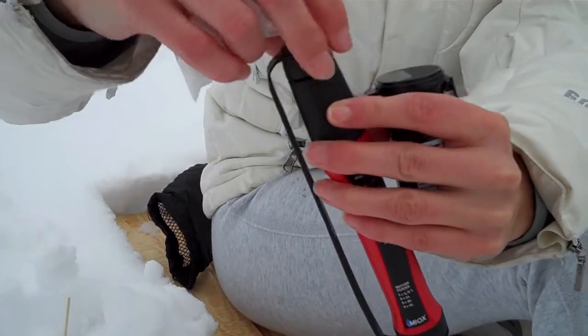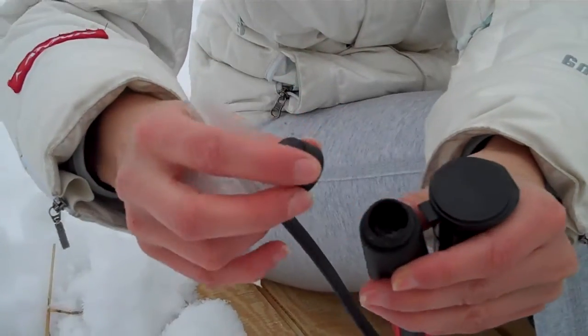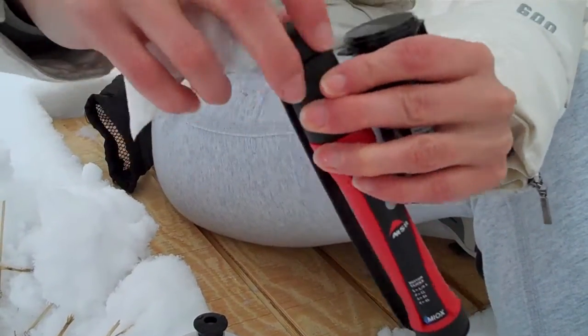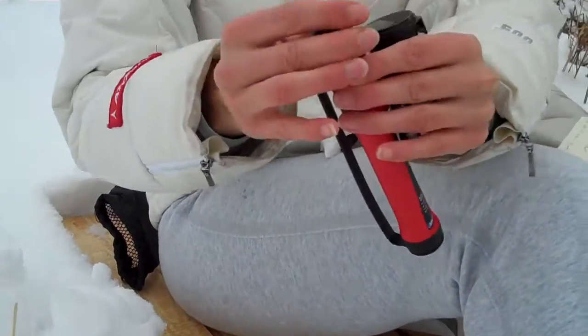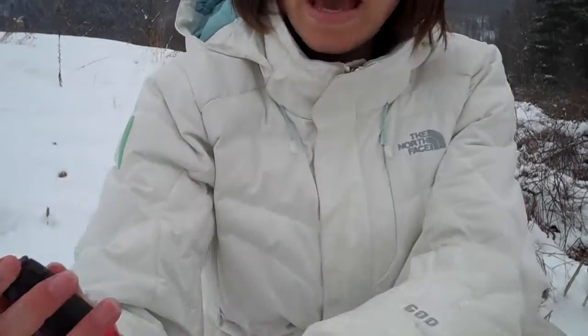You fill up the top with the salt rocks and a little bit of the water that you found in the stream — I've already done it. It just moistens the salt rocks. Then you shake the top like this for about a minute. Shaking it mixes the salt and water together to create a solution.